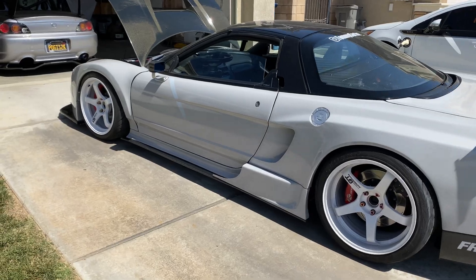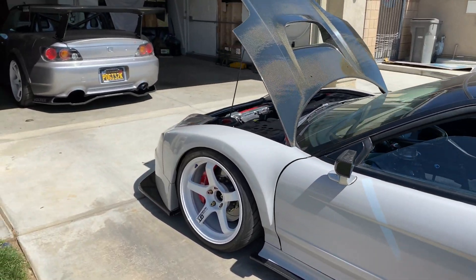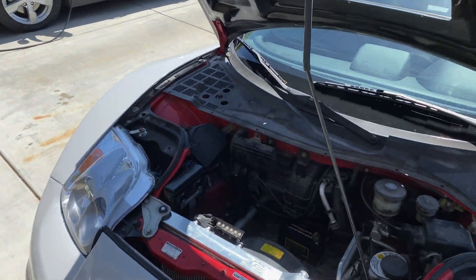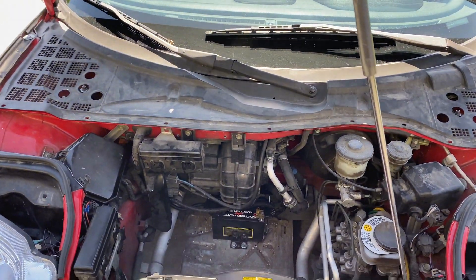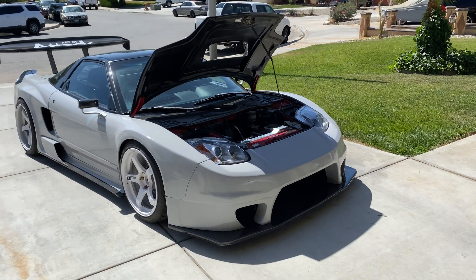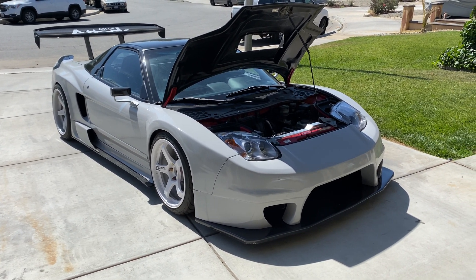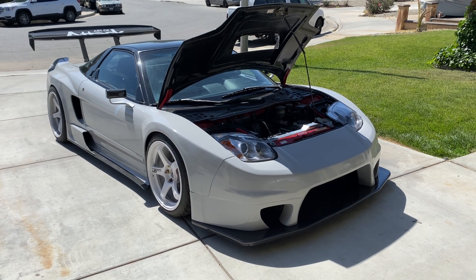Getting ready to head up to the track. I did replace the battery and put this little baby battery inside — it's four pounds. I weighed the old battery and it was 45 pounds, so basically I took 40 pounds out of the car from the front end. Pretty good.